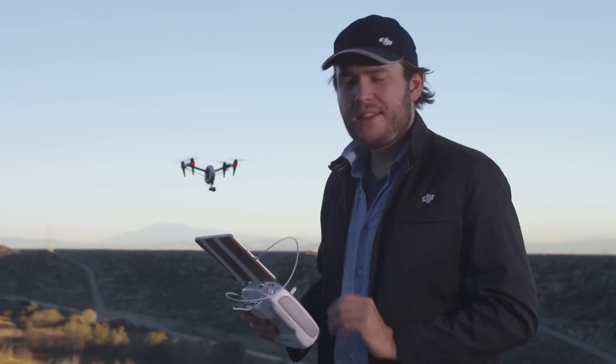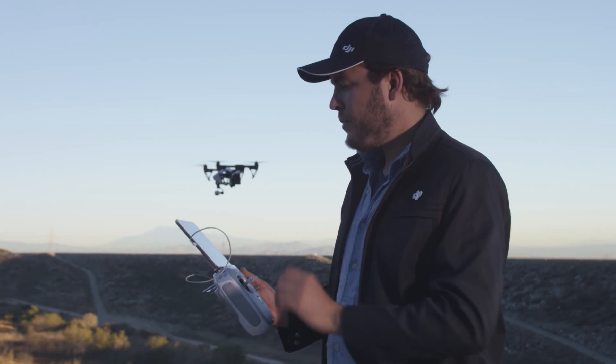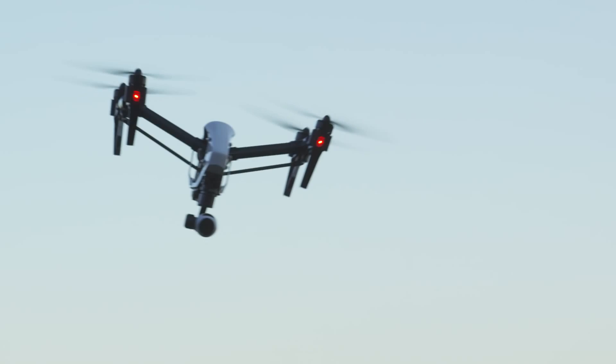The second mode is called FPV mode. When activating this, the camera operator has no control and this is completely up to the pilot. When the pilot banks left and right, you'll notice that the camera is banking with it as well.